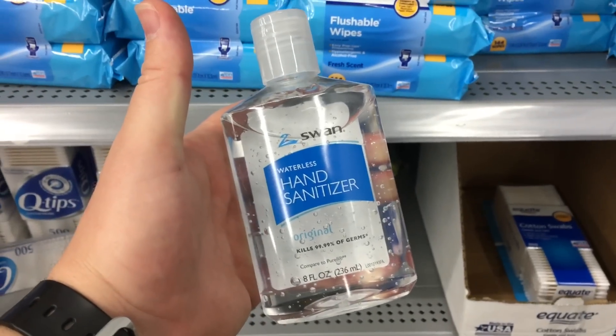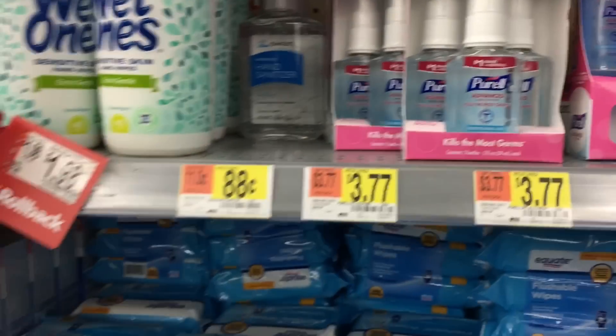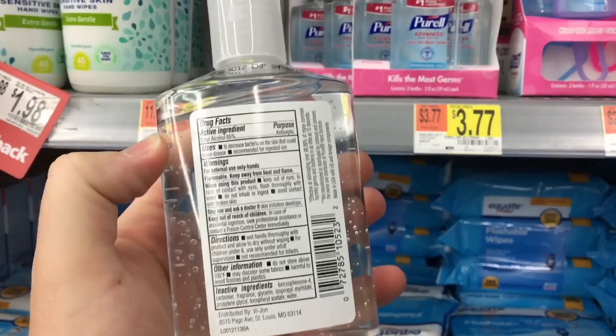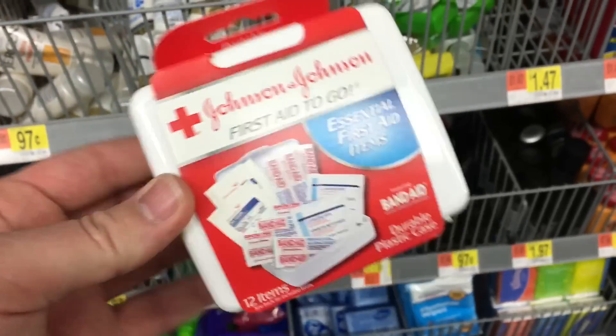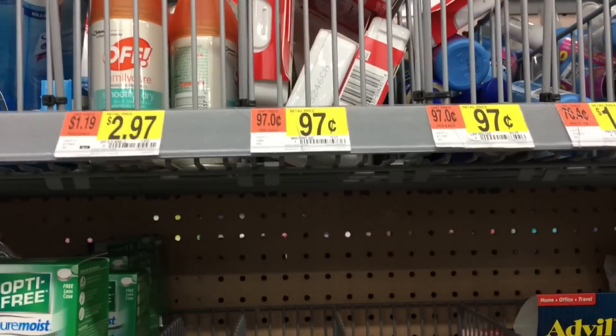Hand sanitizer in a survival situation is freaking awesome. It's great for keeping your hands clean, but in an emergency it can also be used as a fire starter. A lot of people overlook the travel section, but there's a 12-piece first aid kit for $0.97.